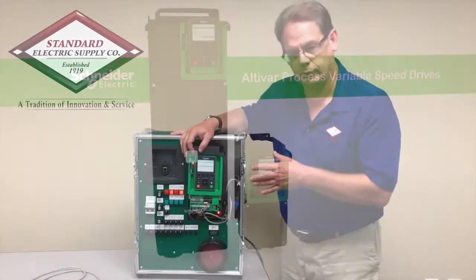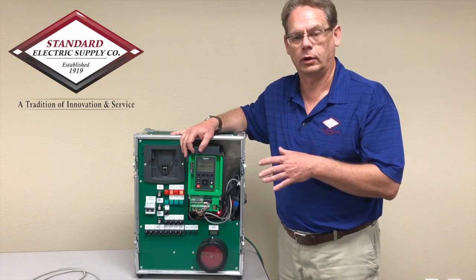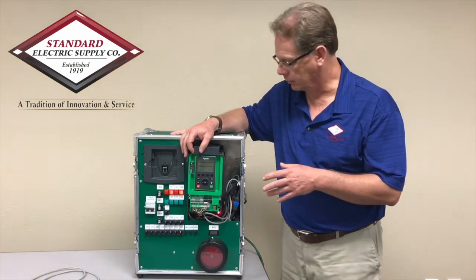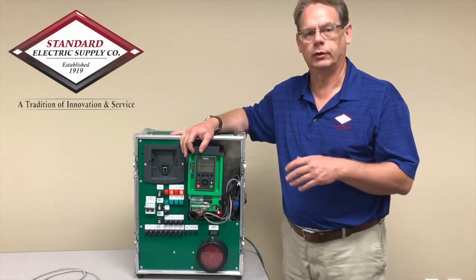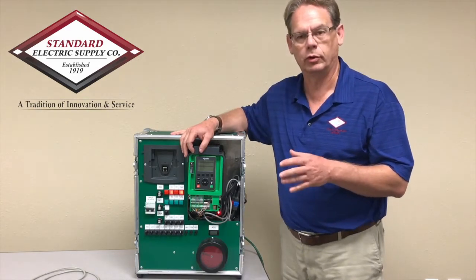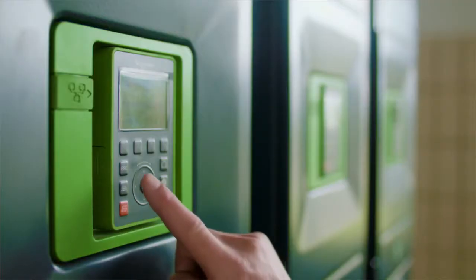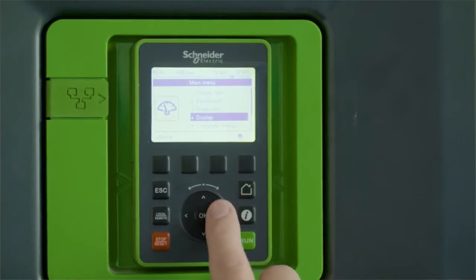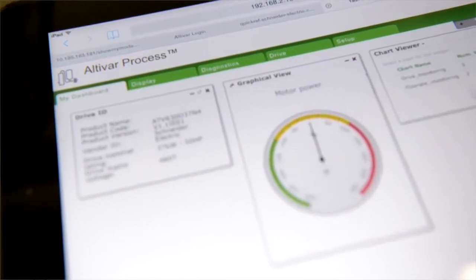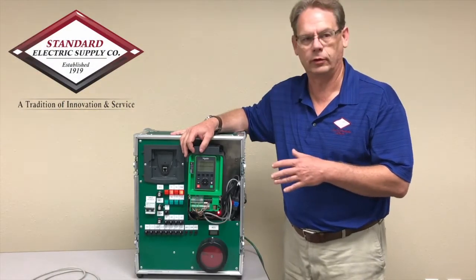This drive in particular has pre-built monitoring and torque control for pump applications with a range of eight pump monitoring macros and five pre-built motor torque curves automatically built into the drive. You can simply select the type of application you have and the functions you want to use, which makes the ease of programming a tremendous time saver and cost reduction for you to implement the drive.